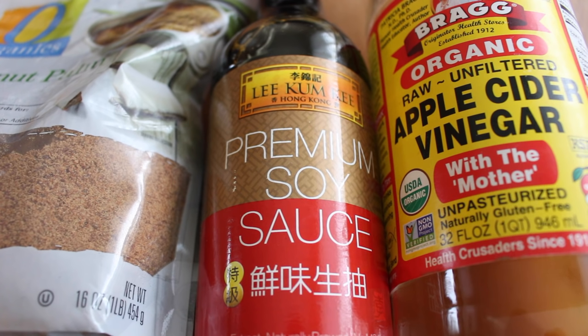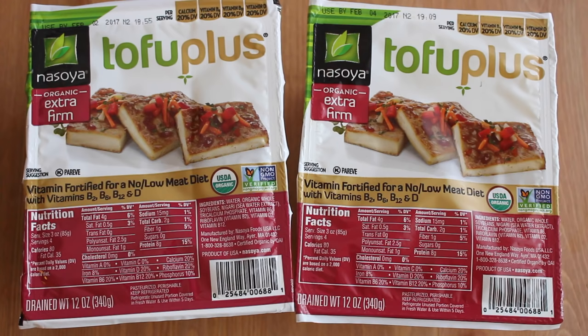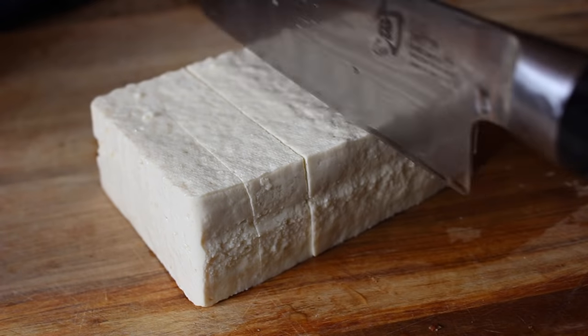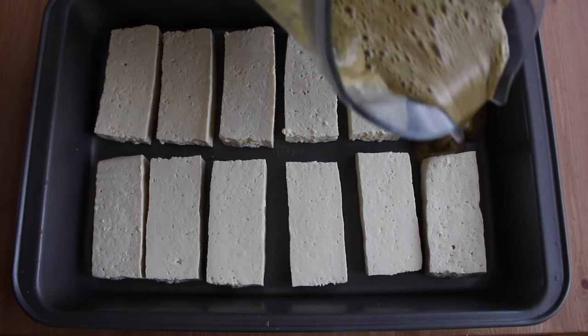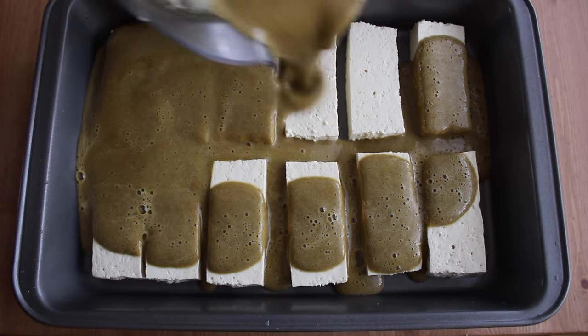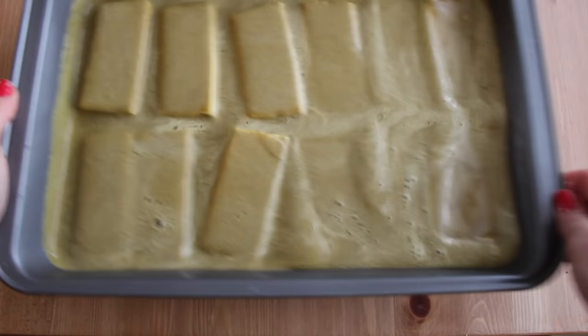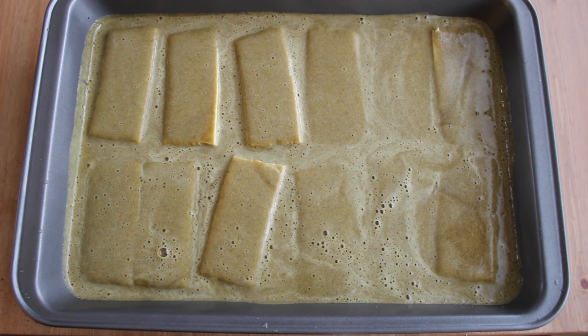I use apple cider vinegar but malt or white vinegar also work fine. Process everything in your blender or food processor until it's nice and smooth. Then cut your firm or extra firm tofu into steaks, lay them flat in a pan, and pour your jerk marinade over top. I'm marinating two blocks here so I can have enough for a few days. Just cover it and refrigerate for at least four hours, ideally overnight, to let the tofu absorb as much flavor as possible.